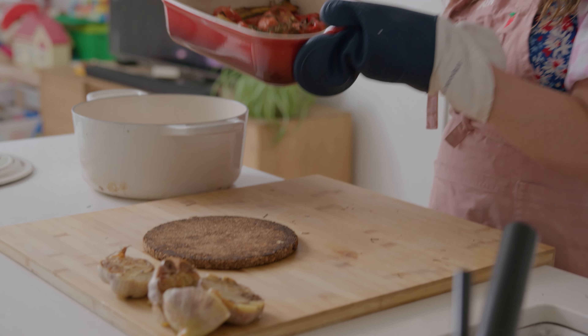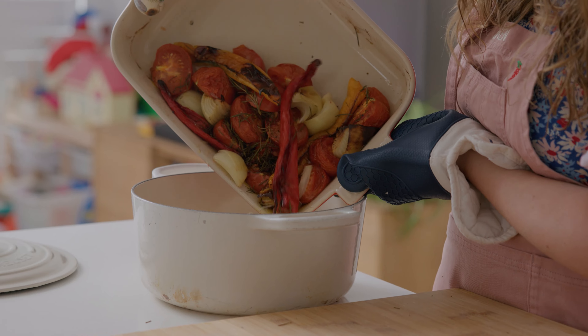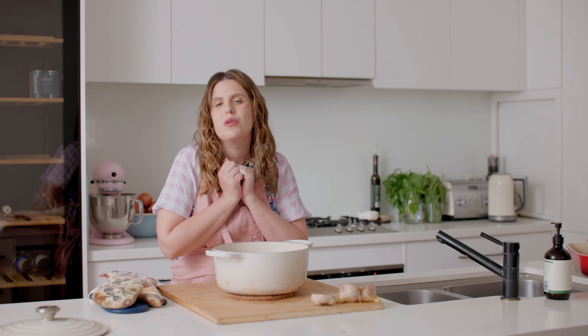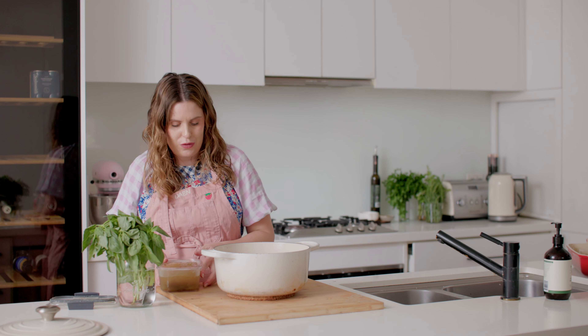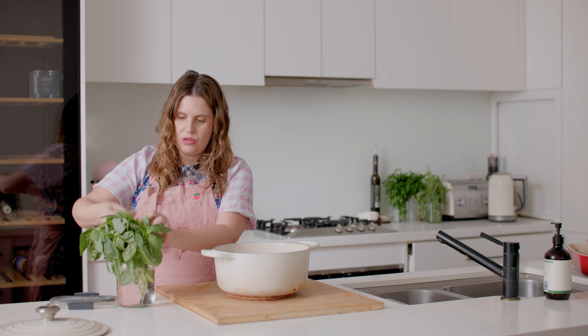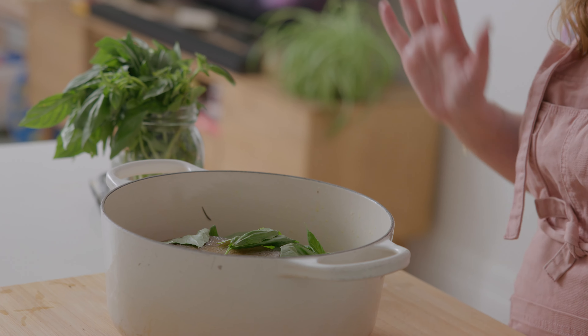Transfer everything into a pot — look at all those stunning juices, that is where the flavor lives. Let the garlic cool a little so we can handle it and squeeze out all of those beautifully soft tender cloves. Add a liter of chicken stock — or vegetable stock to keep it vegetarian. Season with a little basil. We already seasoned the tomatoes quite generously, but taste as it's cooking and add extra salt and pepper to your liking.